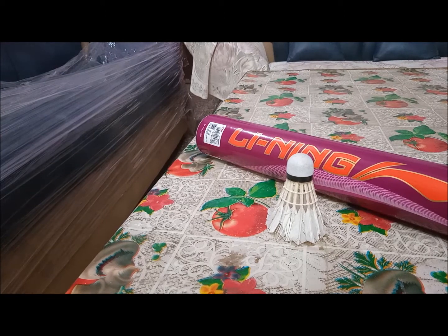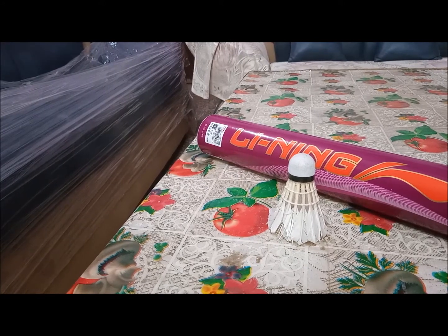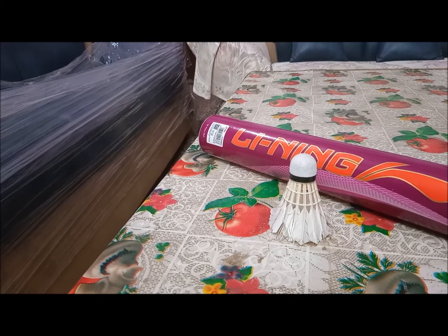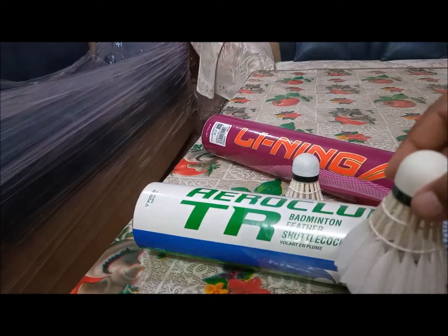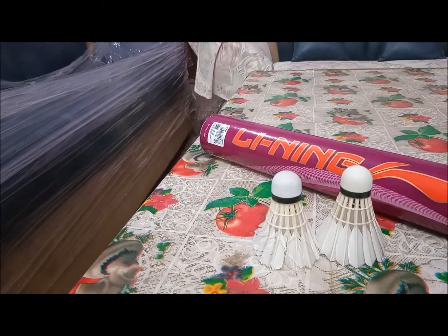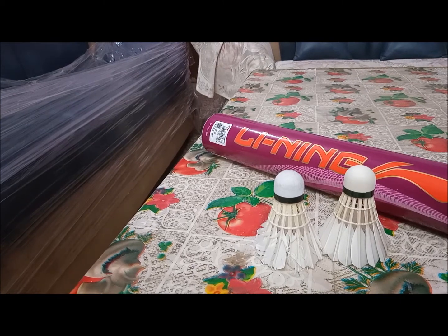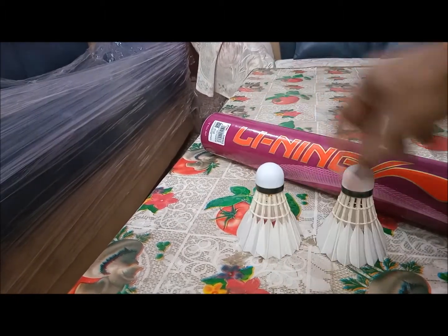Who should go with this shuttle? If you're a beginner who was playing with a plastic shuttle and wants to switch to feather, this is the perfect match. Intermediates can also use it, but don't complain about durability if you're hitting hard smashes. I actually find this shuttle better than the Yonex Aero Club T3 — and the size turned out to be standard, not smaller as I initially thought.